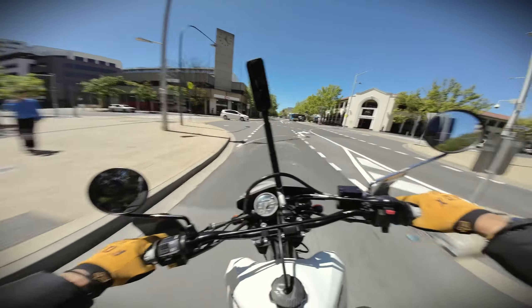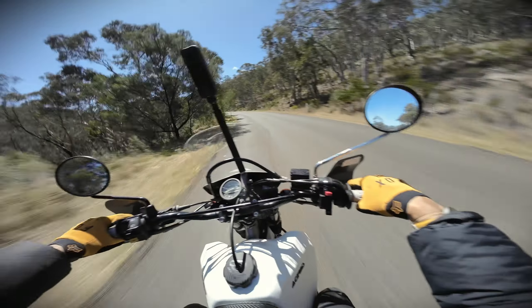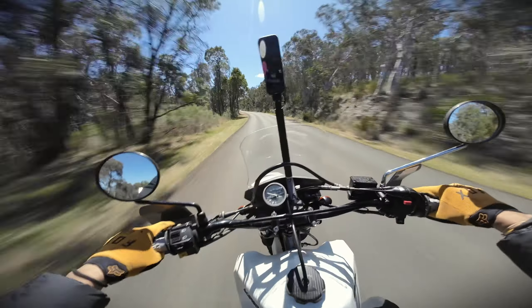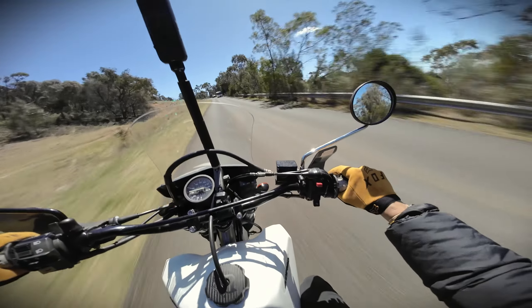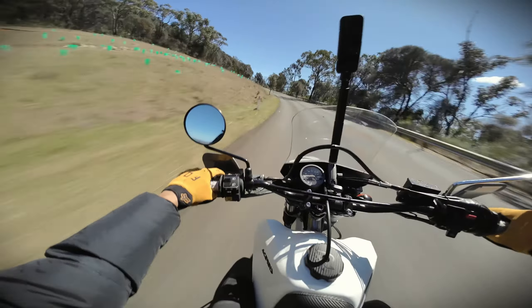The bike has knobby tires, which I don't find very nice on the road because you can feel the bike swaying left and right. I've definitely found the first thing I need to fix: the tires. I need to change them to maybe a 50/50 dirt-road tire with a harder compound so the bike doesn't get all dancey. I haven't tried it off-road yet, but for highway riding these knobby tires are not the ones to have.